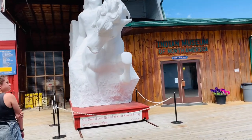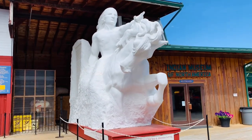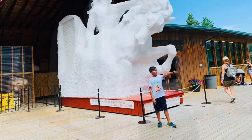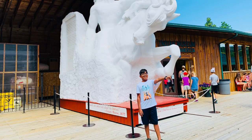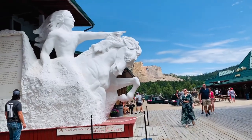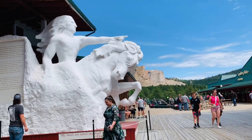This is a scale model of the Crazy Horse Memorial. When it is finished, it should look something like this. This model is 34 times smaller. This is a picture of the scale model and the real memorial together — it's pretty beautiful.